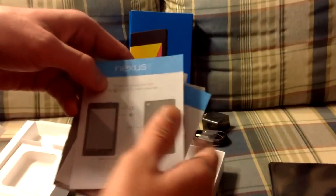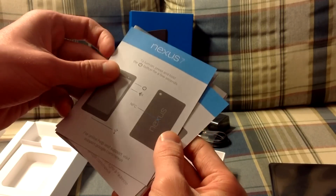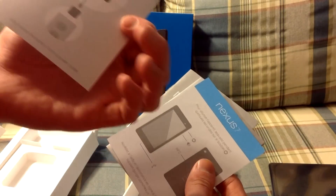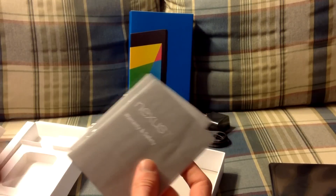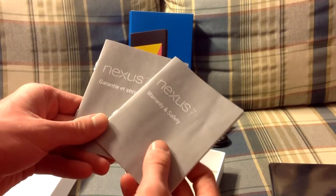And some manuals. Here we have a little pamphlet showing you how to turn it on and how to plug it in. Here's one in French, and here's the warranty information in English and French.